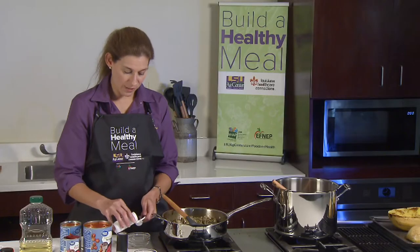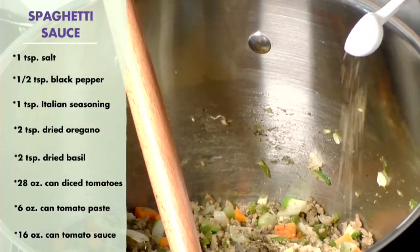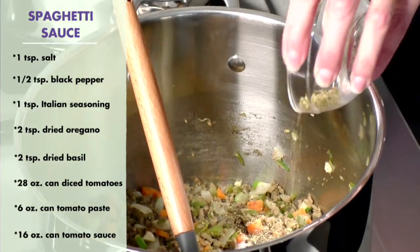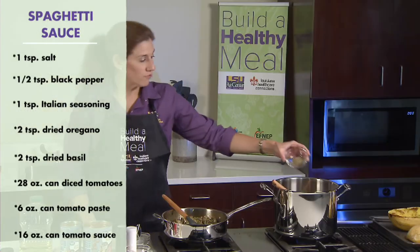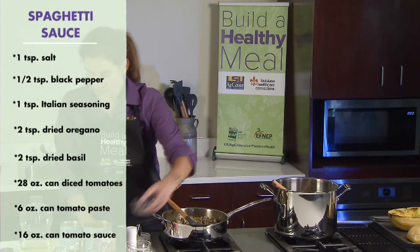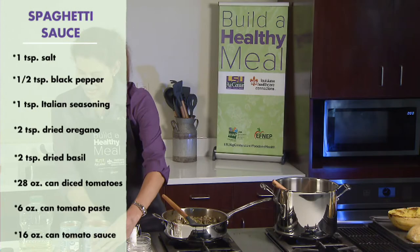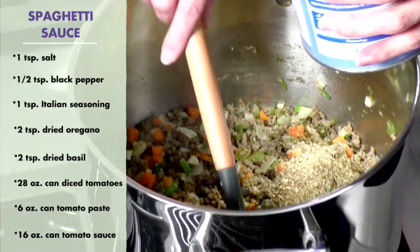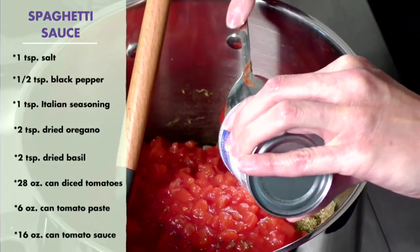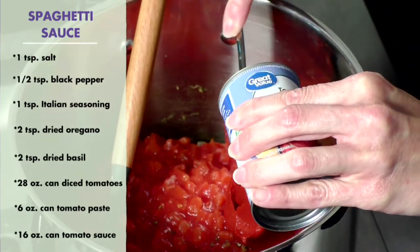We're going to add one teaspoon of salt, one half teaspoon black pepper, one teaspoon of Italian seasoning, two teaspoons of dried oregano, and two teaspoons of dried basil. Next, we will add a 28-ounce can of diced tomatoes, one 6-ounce can of tomato paste, and one 16-ounce can of tomato sauce.